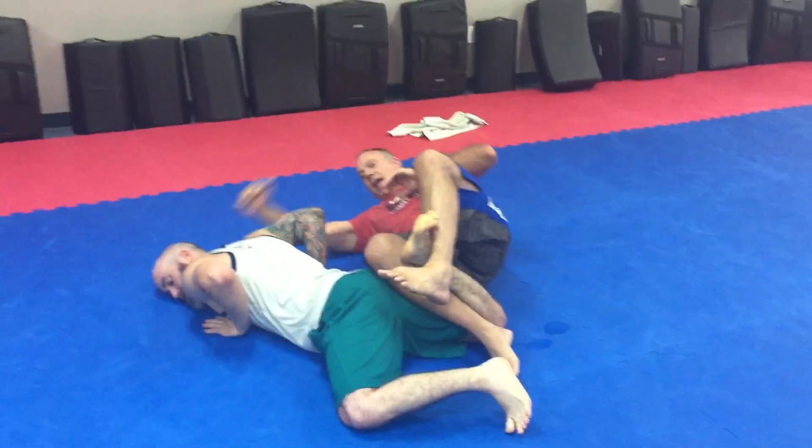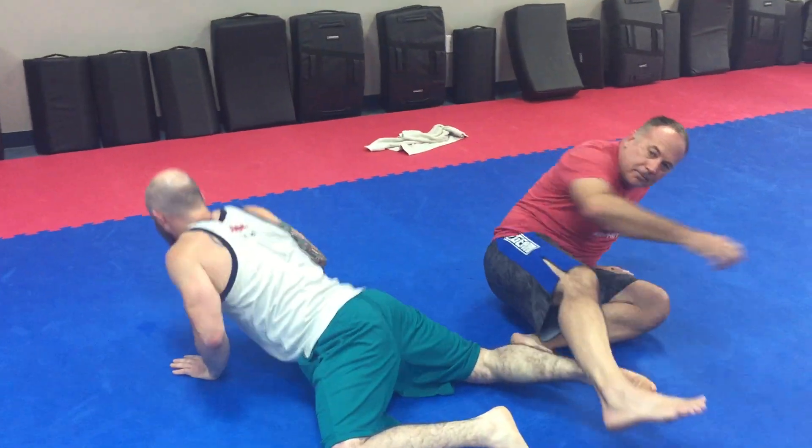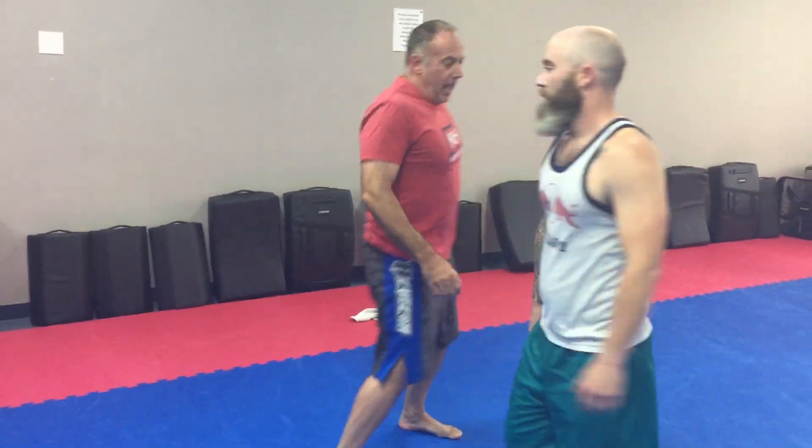Now I'm going to sit down and I'm going to spin — takedown, hammer fist. I've also got a great leg lock here if I want to do it that way. That's Option A.